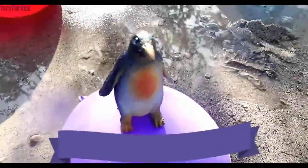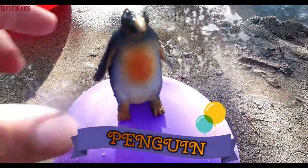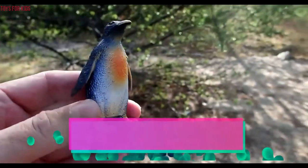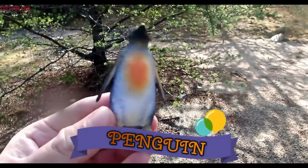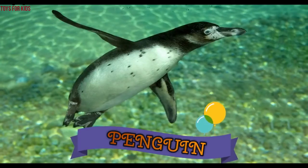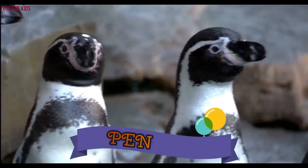Next we have a penguin. The penguin is on the purple balloon. Penguin. Wow. Penguin.